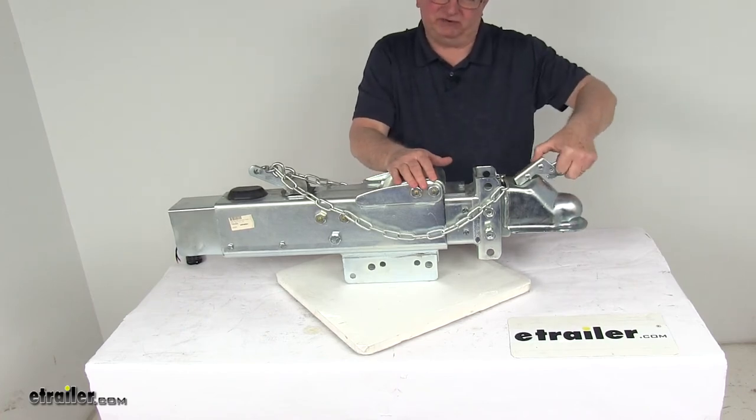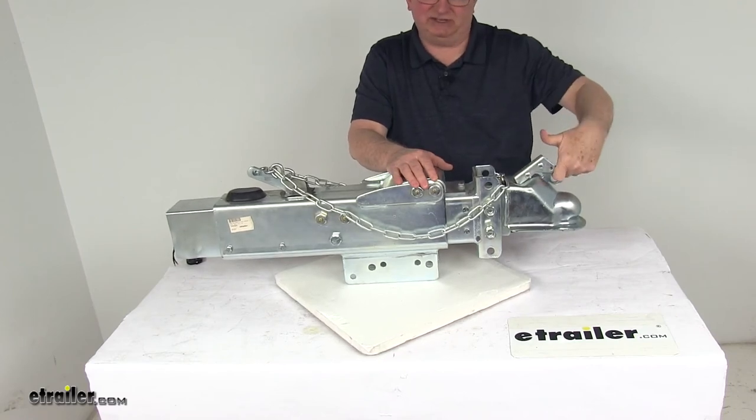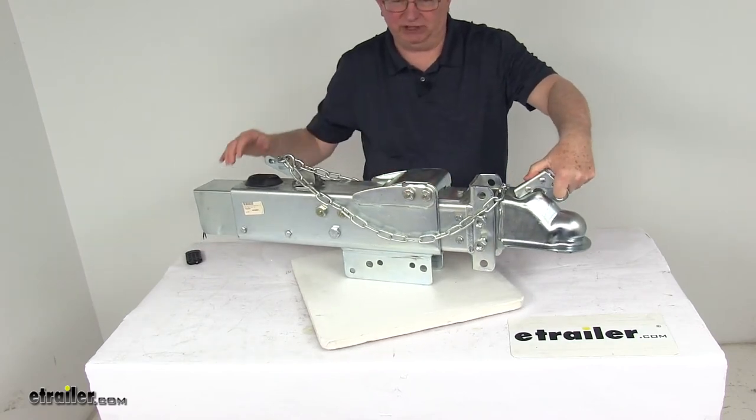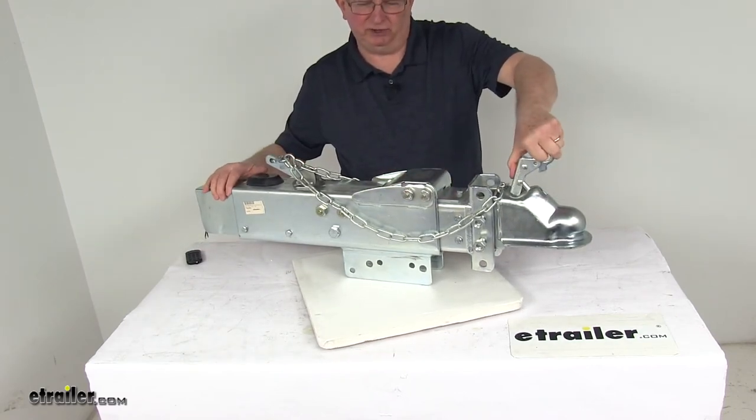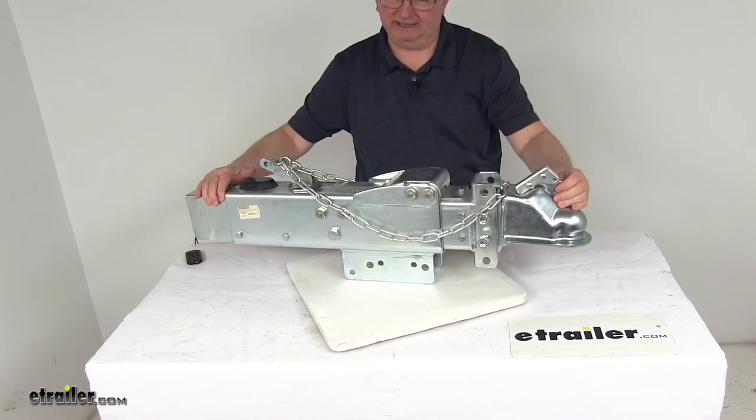The ball coupler uses a trigger latch, which allows for safe and easy coupling and uncoupling. It has a nice circle grip that makes the latch simple to use. You just pull back on the trigger, it opens the ball socket, drop it on the ball, let it go, and it locks right into place.